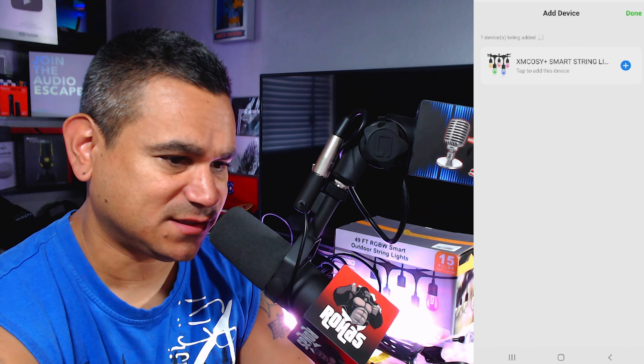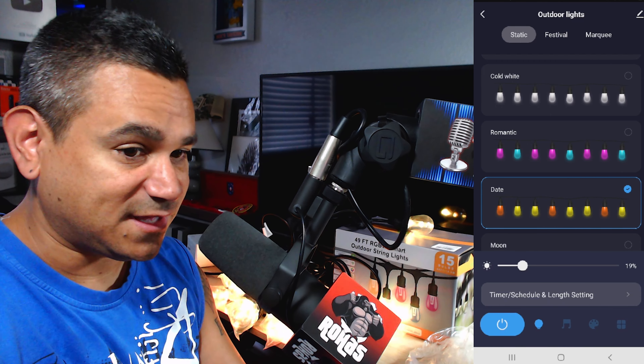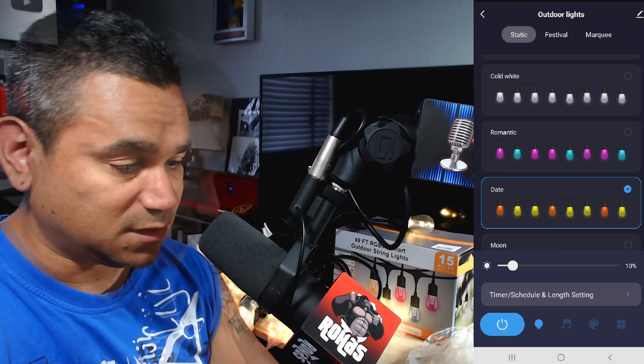Once added, you can also connect this to Alexa devices — just say 'Alexa, turn on my outdoor lights' or whatever you set it up as. In the app, your options include warm white, cold white, and a romantic setting. You can also adjust the intensity, so you can really dial in the brightness.